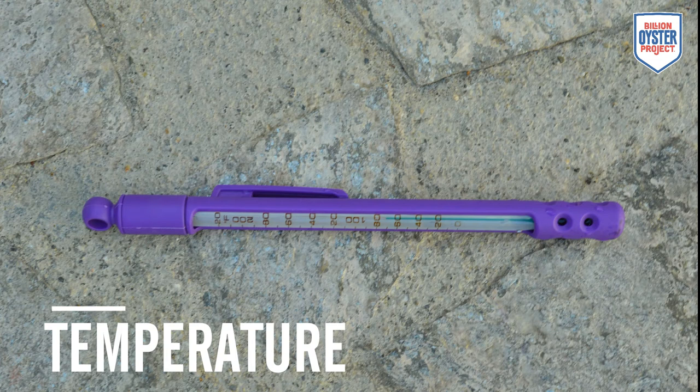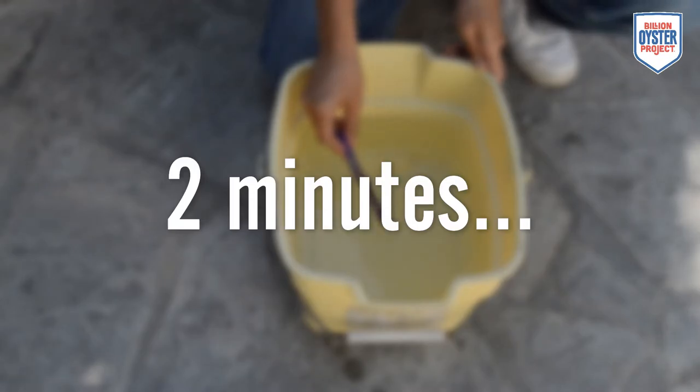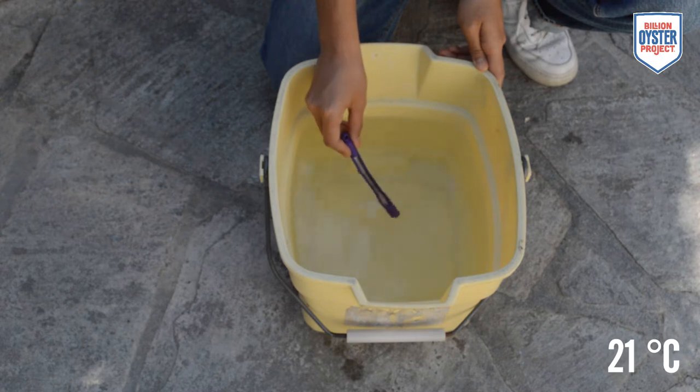To measure temperature, we will be using a thermometer. Place the thermometer into the water and wait two minutes. When reading the thermometer, keep the bottom of the thermometer in the water so that the reading doesn't measure air temperature instead. Read and record the temperature in Celsius.